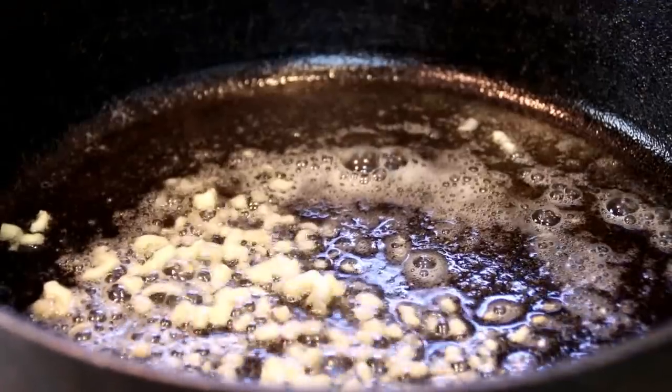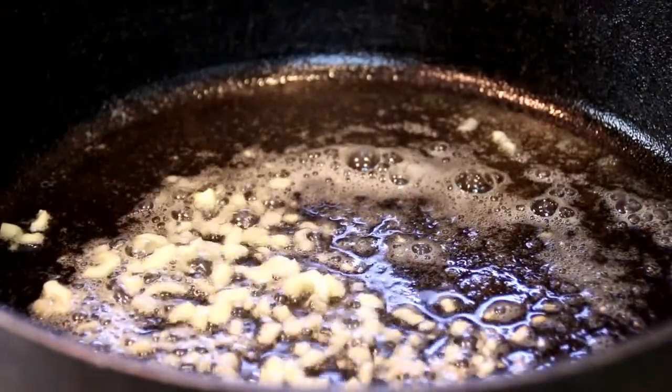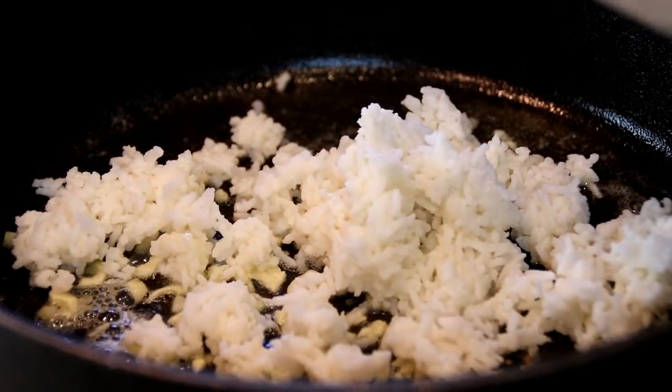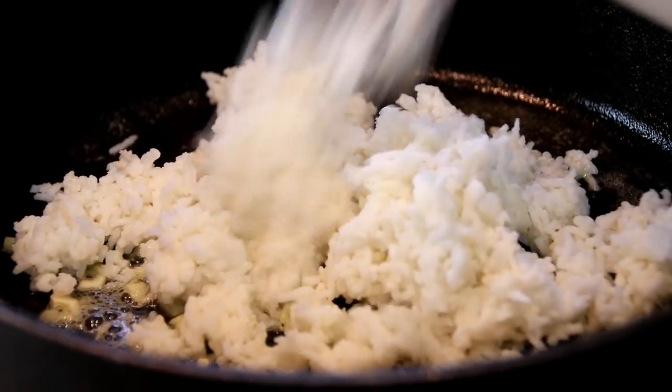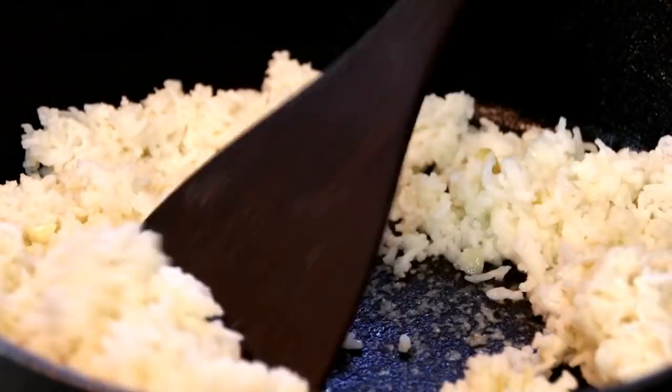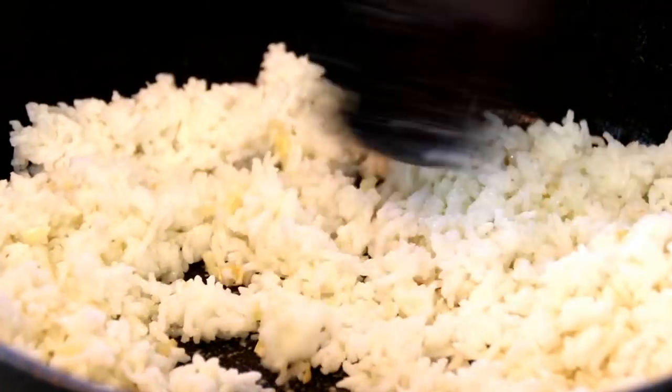Now the garlic is softened up and that wonderful aroma fills the air. I'm going to add the rice in and we'll give this a stir and cook this until it's heated through.